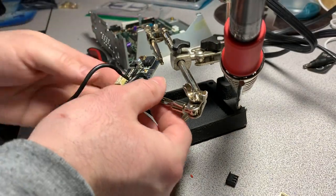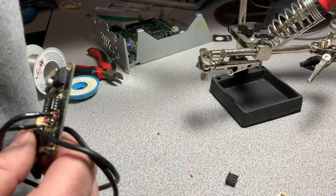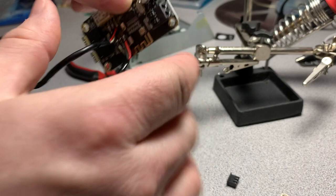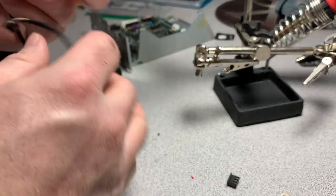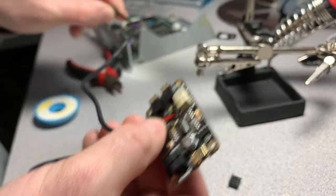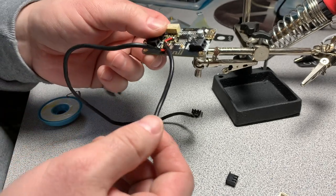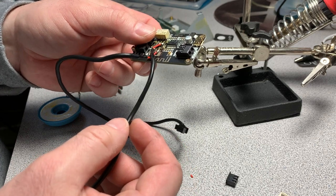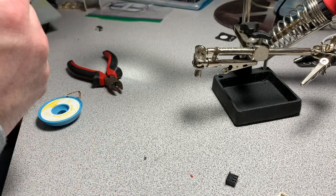We've lowered the profile of this module by several millimeters, which gives us more freedom as to where it's going to go. Look at how thin that board is now. This cable is going to be routed into the tuner, and this one is going to be routed to the amplifier board - there's actually a spot for it.